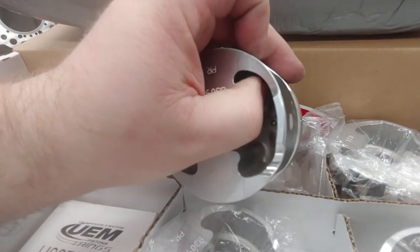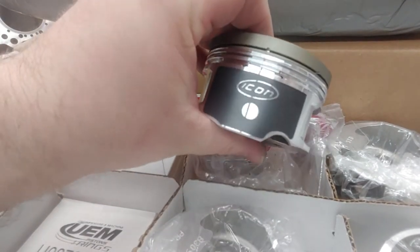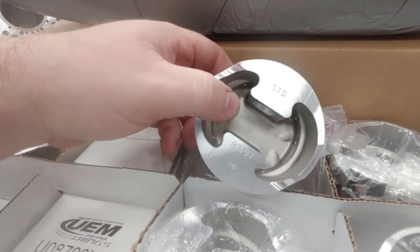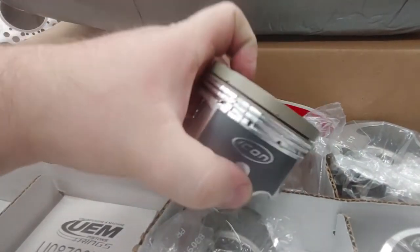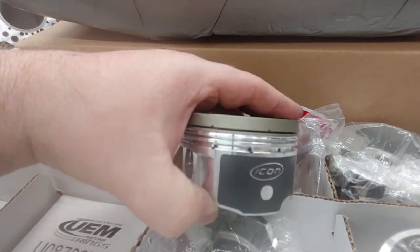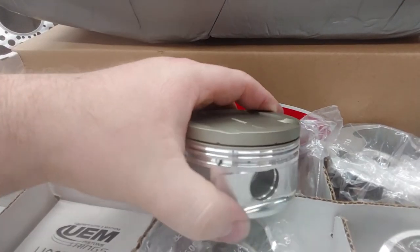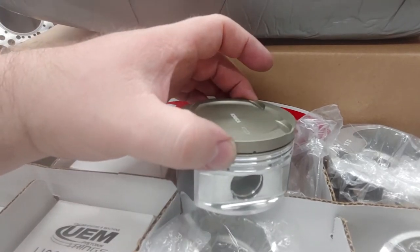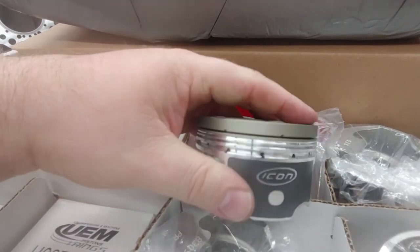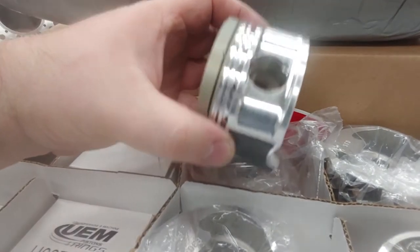Look how thick this area is — really good stability here. The skirt material is pretty thick and comes with a silk-screen Icon skirt coating. This is standard size at 87mm running a standard 866 or 22mm pin. The forging is 2618 material. The other thing I really like is that they come standard with lateral gas ports — most other manufacturers charge extra for lateral gas ports, but these are included. The top ring land is also hard anodized, giving you a lot of durability for forced induction applications.